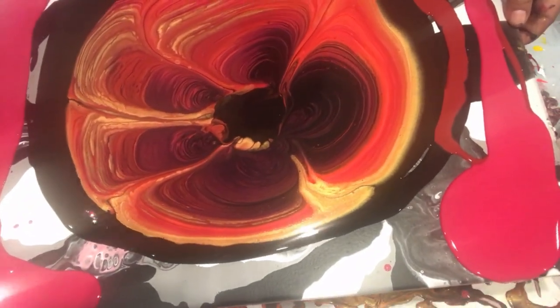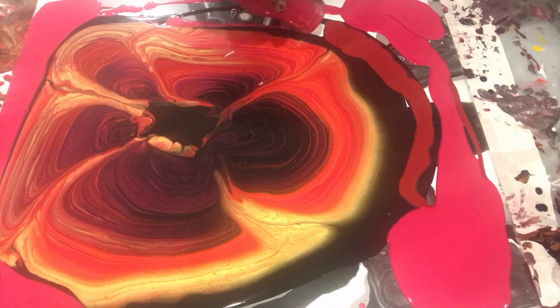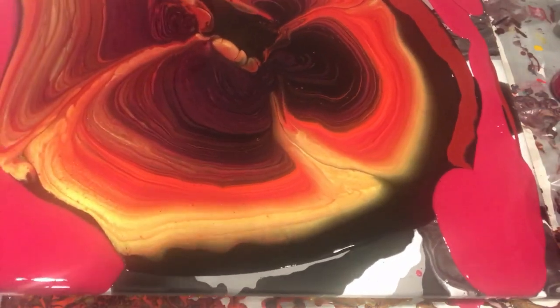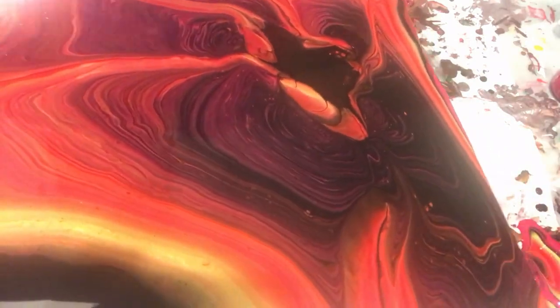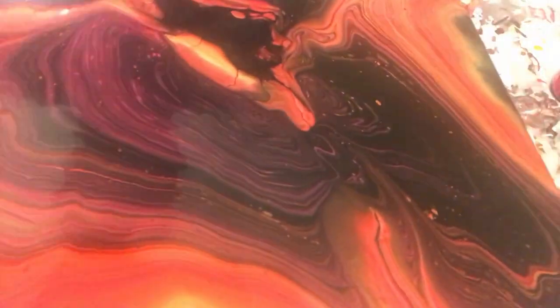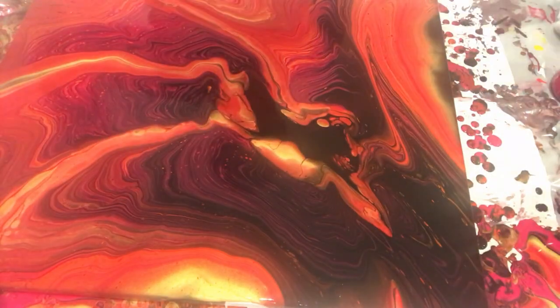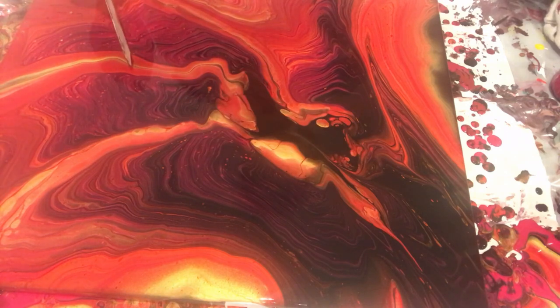Now I am kind of fast-forwarding. I'm trying to cover my entire canvas with my paint, and then I will focus on composition. Now I am fixing my composition — you can see I'm trying to create a little bit of drama.